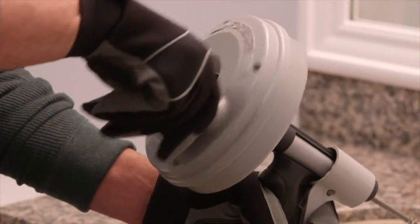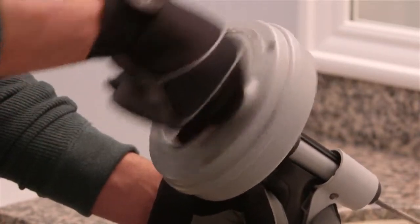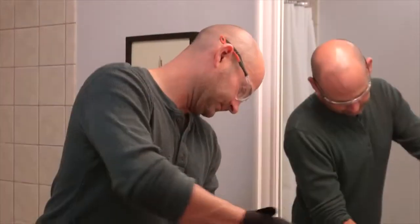Turn the handle on the drum clockwise to automatically advance the cable down the drain, snaking its way up to 25 feet through the trap to the blockage.